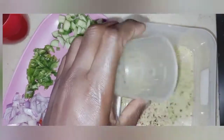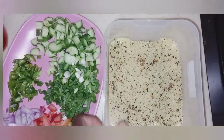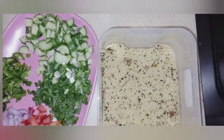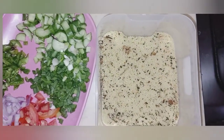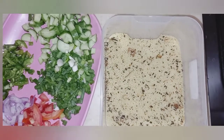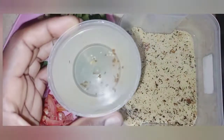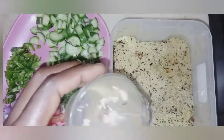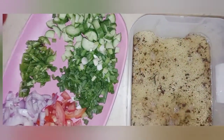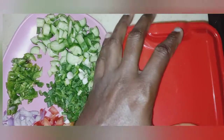I have one cup of couscous — I pour it into a bowl. Now I put in one cup of hot water; it has to be equivalent to the amount of couscous you are using. This is our equivalent one cup of hot water. I'll cover it for five minutes.